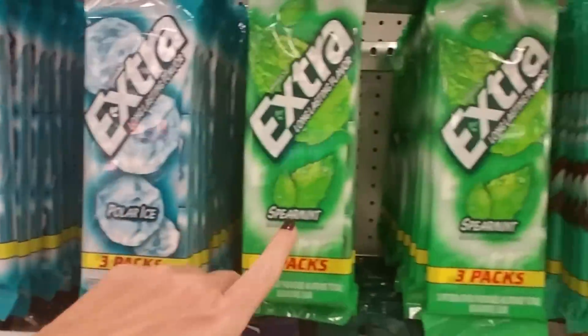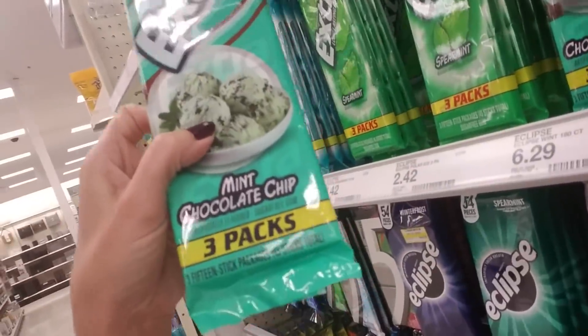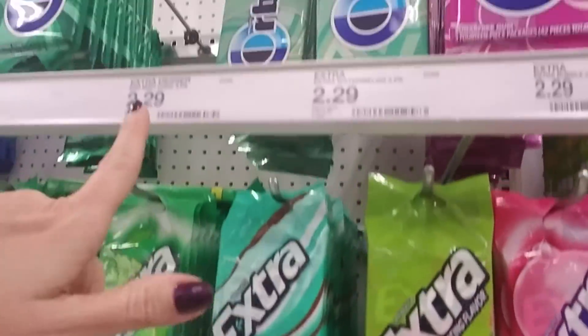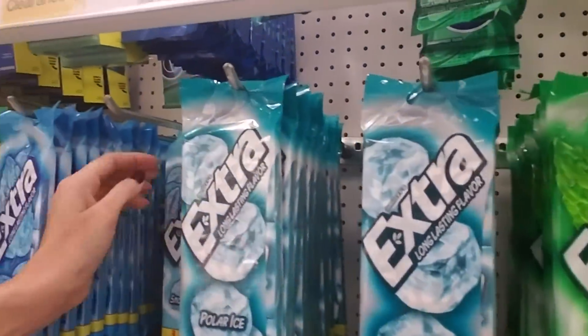We have Extra Polar Ice and spearmint. This is my favorite — mint chocolate chip. They discontinued it for several years and only recently brought it back, which made me extremely happy. They are $2.29 in here. They're usually a little bit cheaper at Walmart, so that's where I get it.